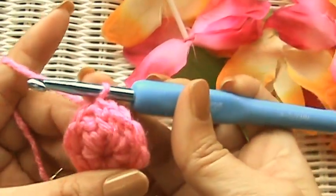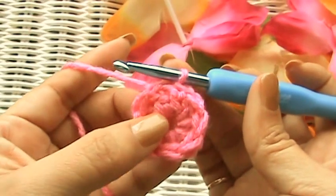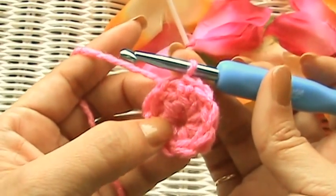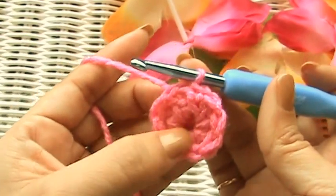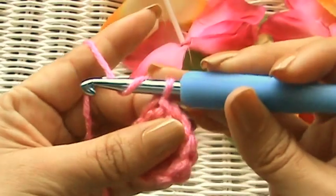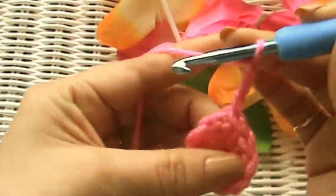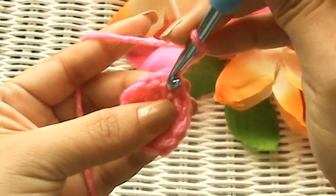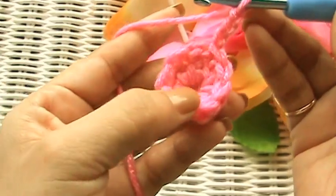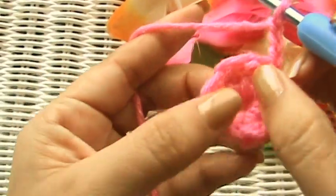There you go. That's how you start working in the ring this way — by chaining up four, closing it by going into the very first stitch and slip stitching, which closed up the ring. Then we put our double crochets in there, and if you wanted to make it bigger, you would chain up three again and either do increase rows — increase means putting two stitches in one — or just go to the next one. I wanted to show you how you would start, and then you would just follow the pattern for the rest.